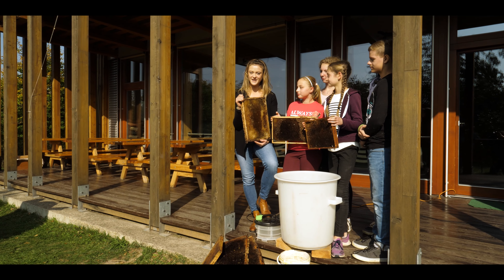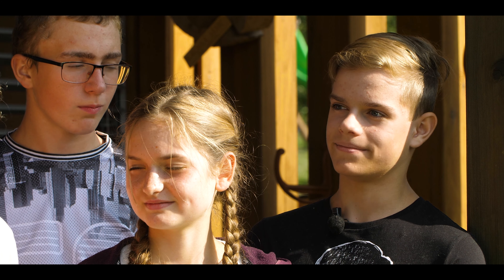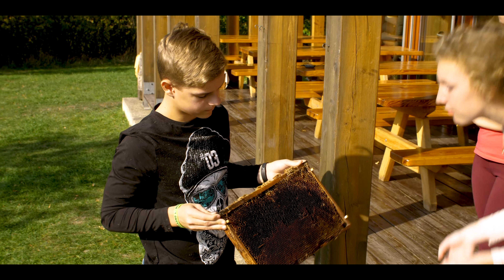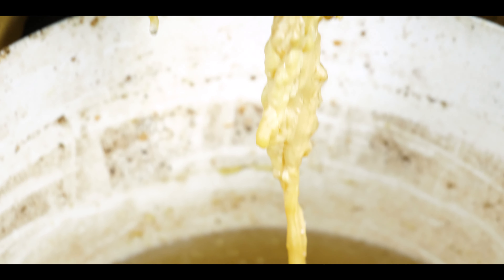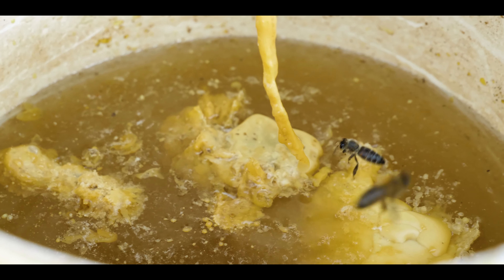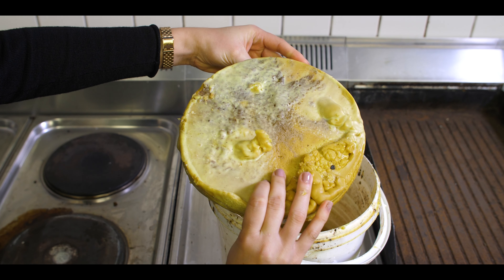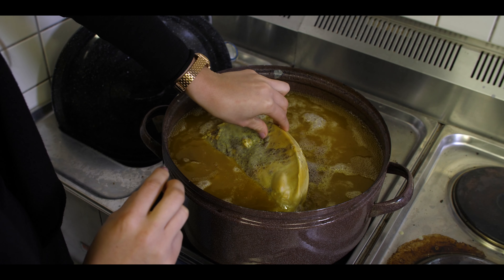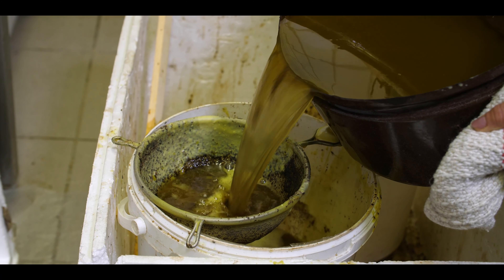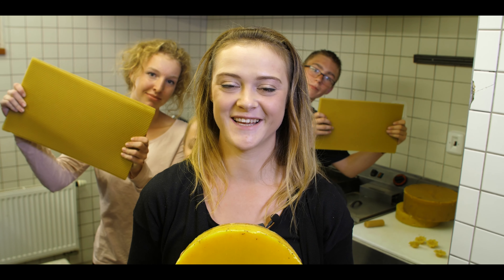But what to do when the sun is not shining or we need to melt a higher amount of empty combs? We will use a steam wax extractor. The melted wax along with a lot of dirt slowly drips out into a bucket. We wait until the mixture turns solid and try to remove the dirt sedimented on the bottom. Then we melt the wax again, this time in a water bath, because it still contains some impurities. Finally, we pour the mixture through a sifter one last time and let it cool down. Out of the wheel of raw wax like this, we can create new foundations or nicely smelling candles.